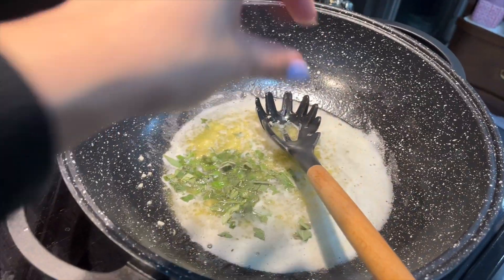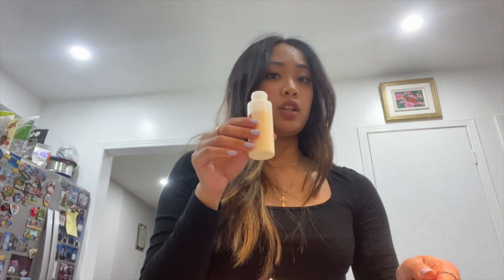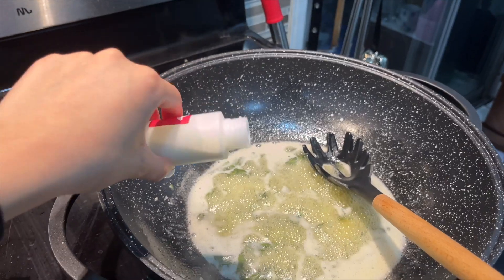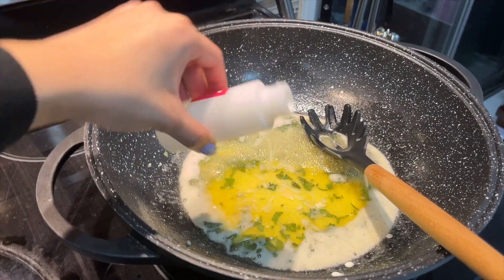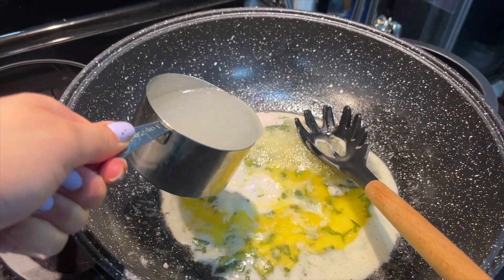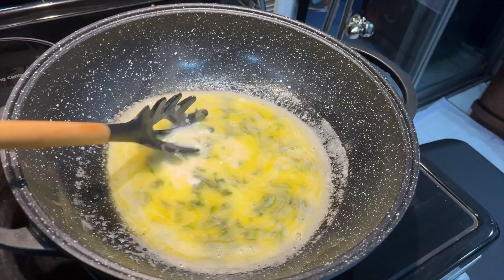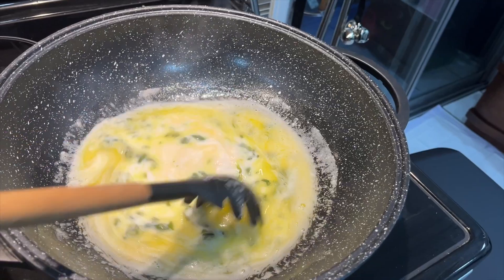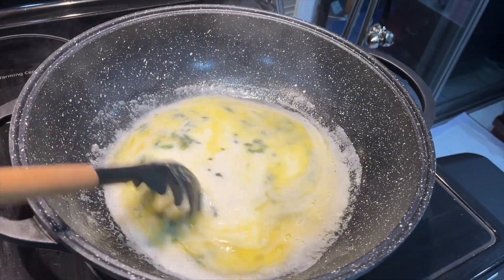Guys, this smells so good! Okay, time to add the cream and then the cup of pasta water into the dish. Here's the cream — oh, that looks so good — and then I'm going to put the cup of water in and give it a stir. Oh my gosh, this looks so good! I'm actually starving right now.